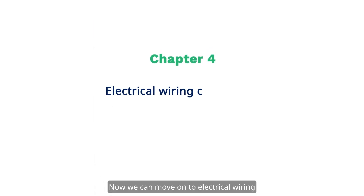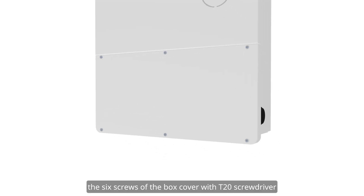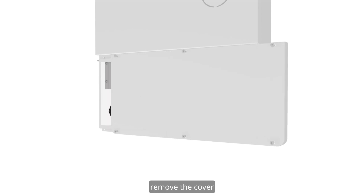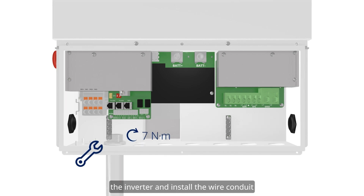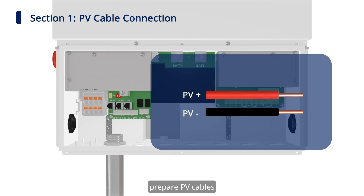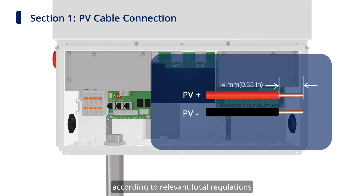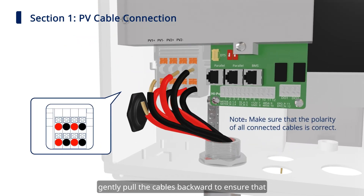Now we can move on to electrical wiring. First, loosen but do not remove the 6 screws of the box cover with a T20 screwdriver. Remove the cover, then unscrew the waterproof plugs from the bottom of the inverter, and install the wire conduit on the corresponding ports before connecting. Next, we can start the PV cable connection. Prepare PV cables according to relevant local regulations. Insert the PV cable into the terminal. Gently pull the cables backward to ensure they are firmly connected.